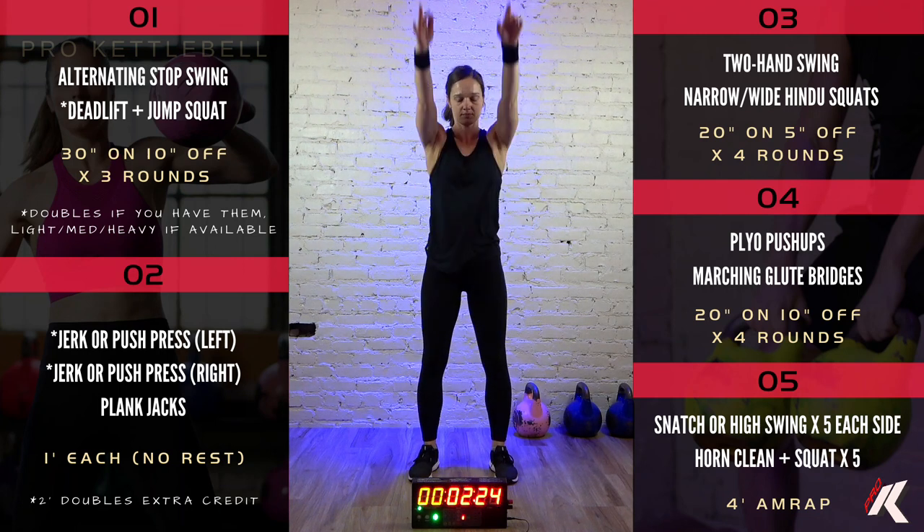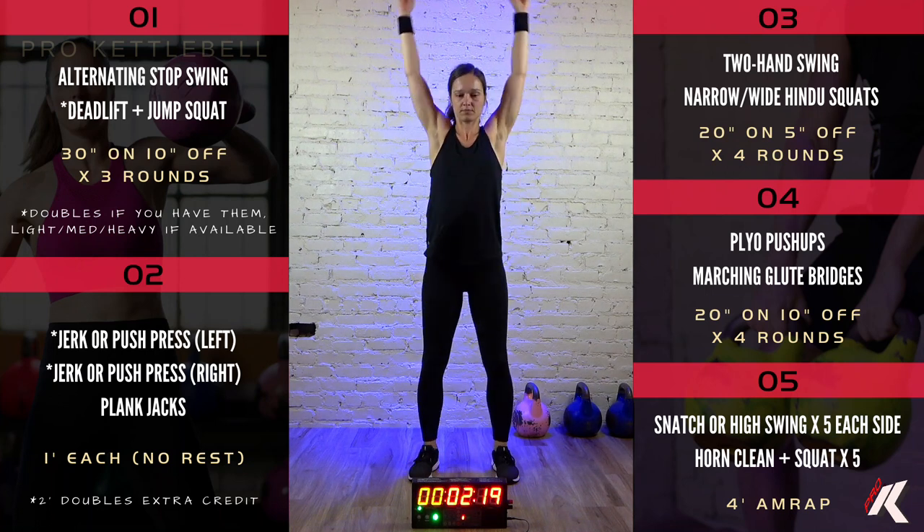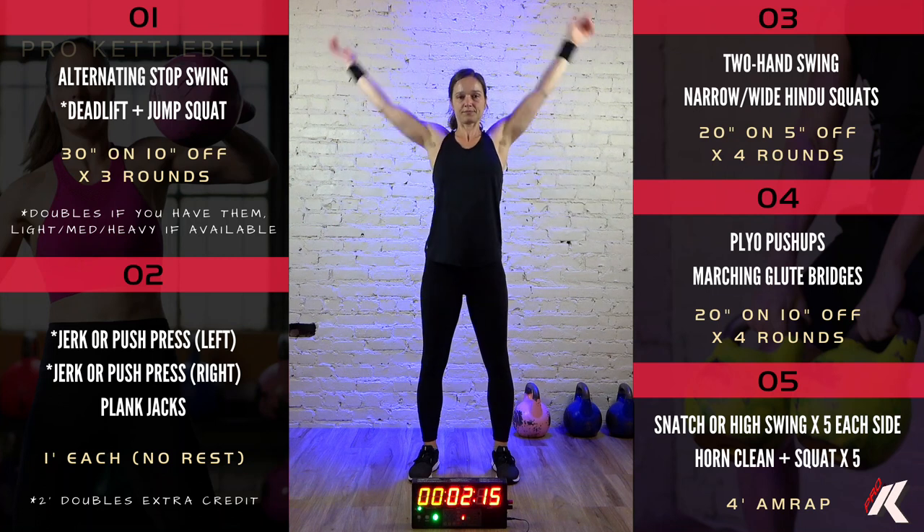Here we go. Good. Those shoulders and your thoracic spine nice and loosened up, hips loosened up. Adjust your stance as necessary.